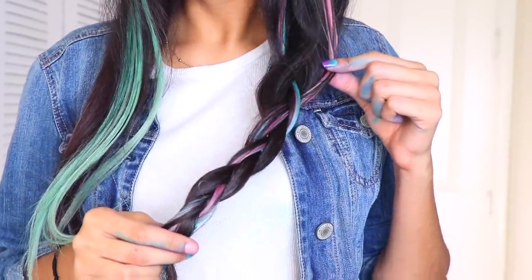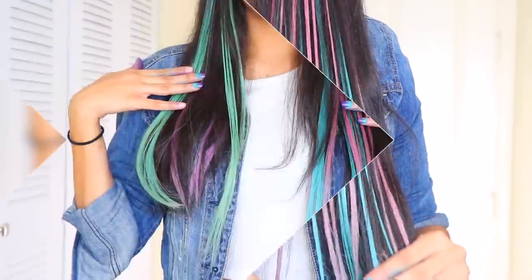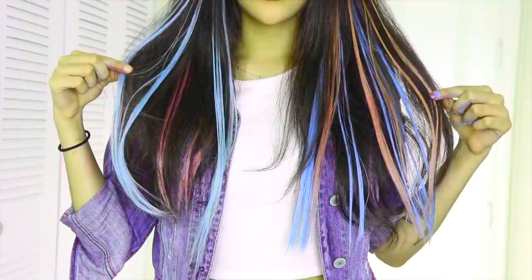Let me know if you guys have any other questions in the comments below, and let me know which color is your favorite and if you'll be trying this. Give it a thumbs up if you like it and comment down below which color hair dye was your favorite. If you made it this far in the video, comment this emoji right here because I'll be replying to those comments. Thank you guys so much for watching!